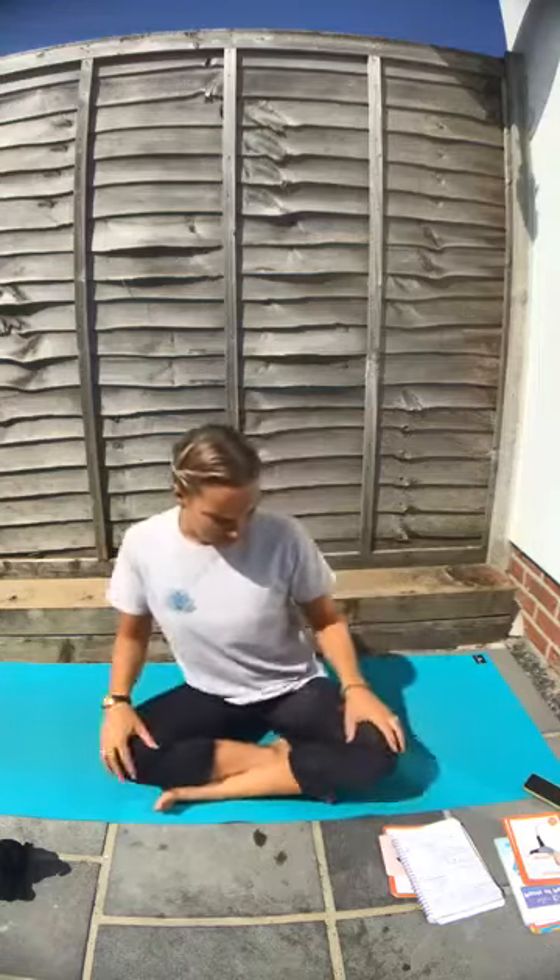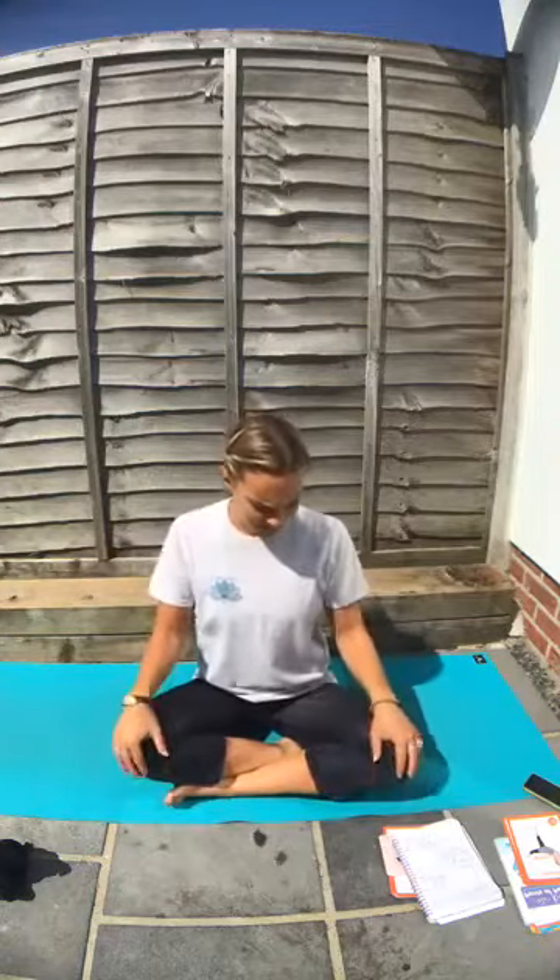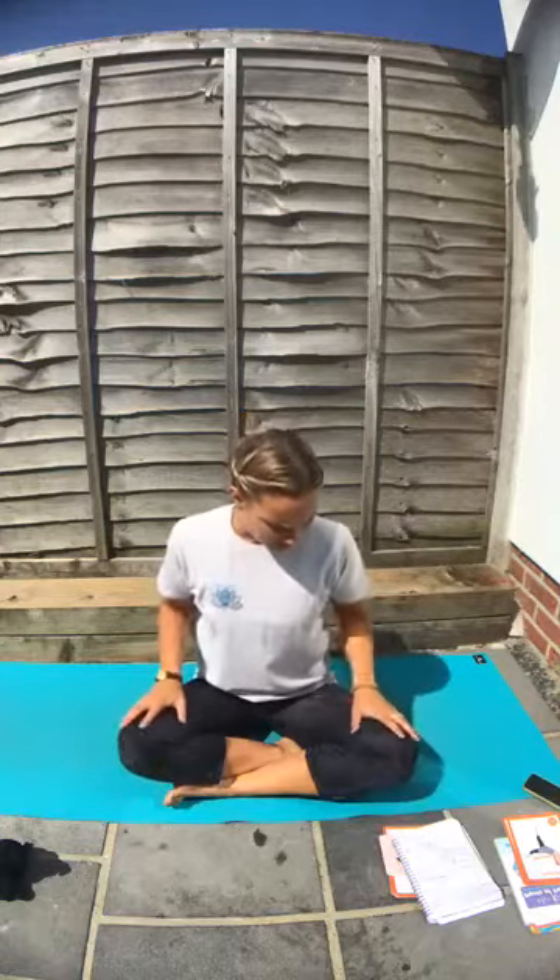Today's theme is being joyful. We've got two affirmations for the end and a lovely relaxation, all based around joy, being happy, being kind and bright like the sun. So we will get started.